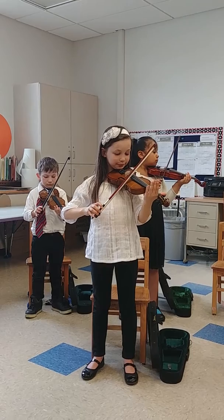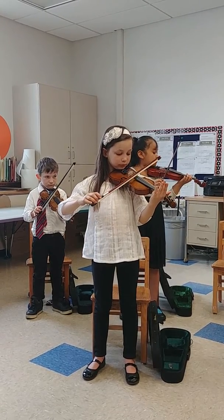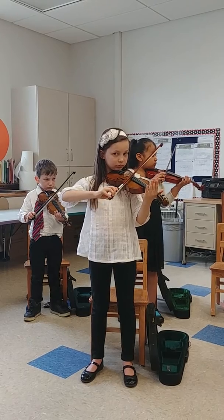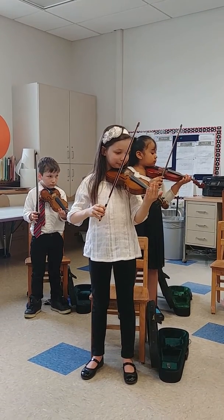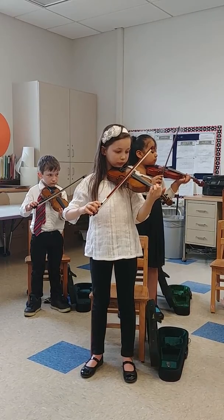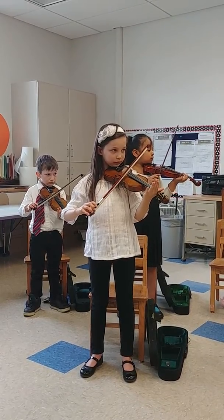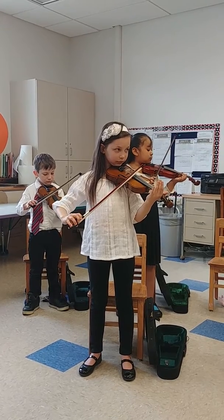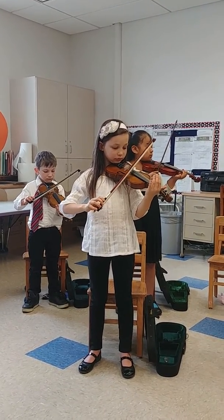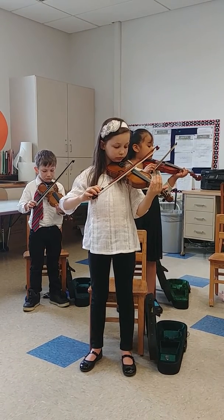Let's do that one time on the A string. Ready? Go. And can you put your bow back on the E string? And let's think about Jack Rabbit Eat Carrot. Set. Go. And can you put that on the A string, set, go.